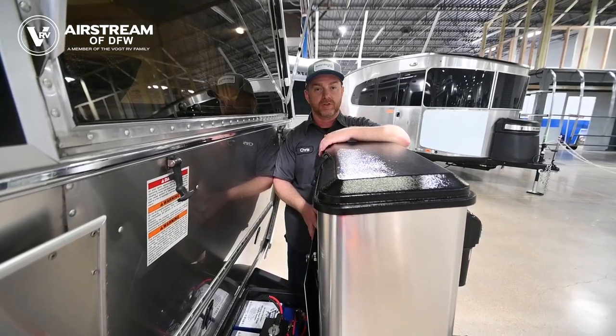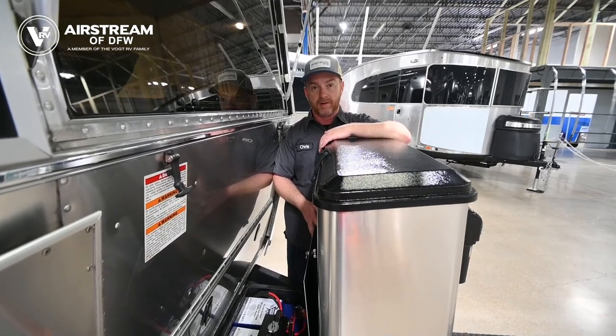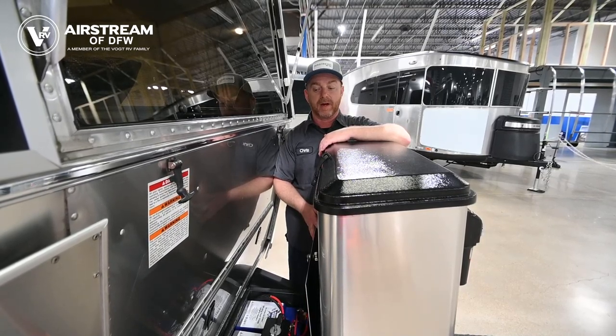The lithium batteries will also facilitate the use of your solar cells a lot more. One thing we do recommend on units with lithium batteries is that if you have the option at your storage facility, try to keep it plugged in all the time — that's going to help extend the life of your lithium batteries.